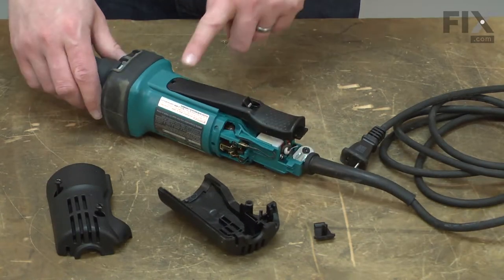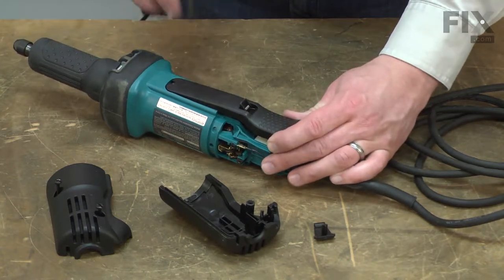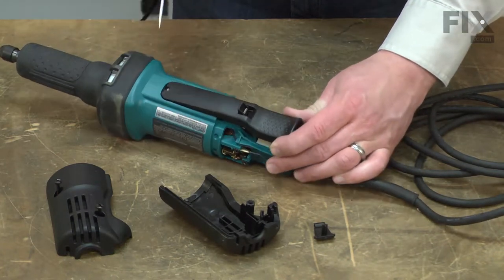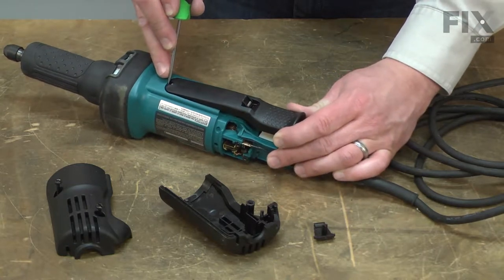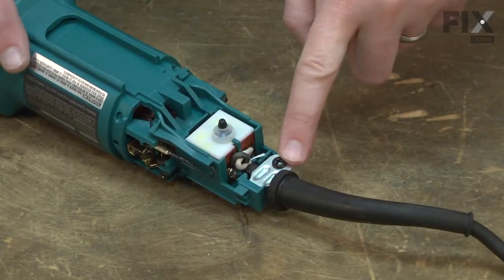With the housing removed, next I'll remove the paddle switch. The paddle switch is held to the housing with a small plastic tab. I'll use a screwdriver to push down on the tab, and then I can pull the paddle switch away. Now remove the cord clamp.